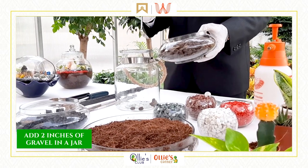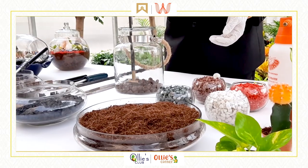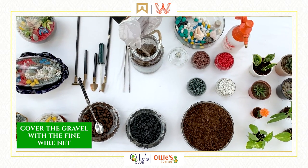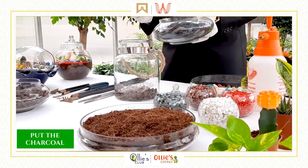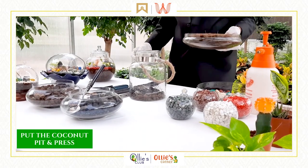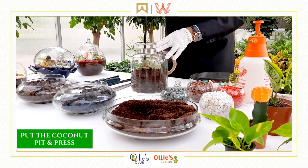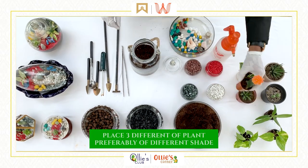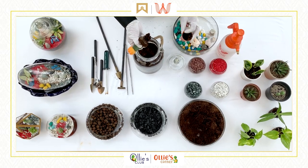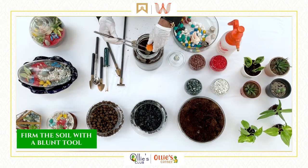Add 2 inches of gravel in the jar. Cover the gravel with a fine wire net. Put in the charcoal. Then add cocoa peat and press it down. Place three different types of plants peripherally, of different shades. Firm the soil with a plant tool.